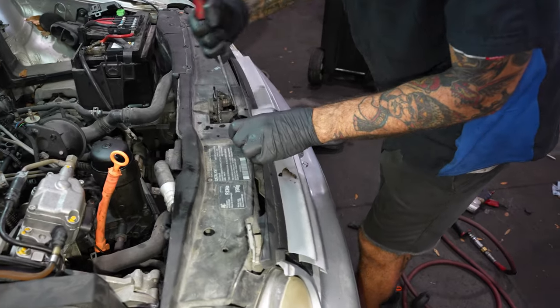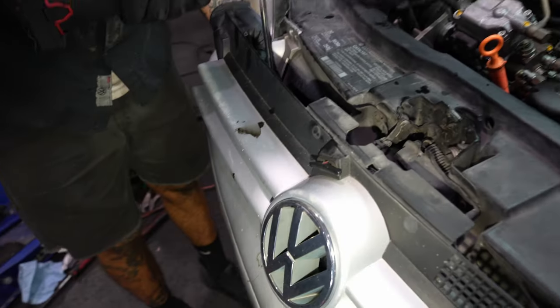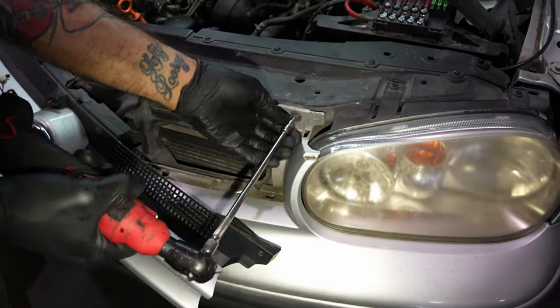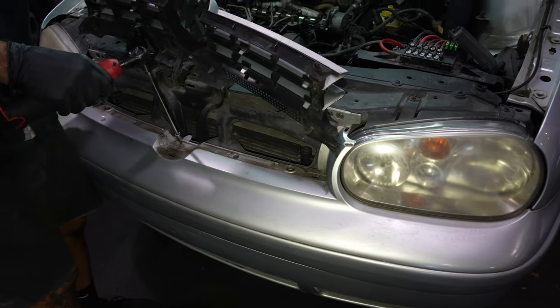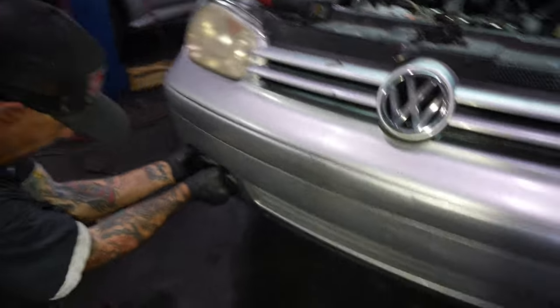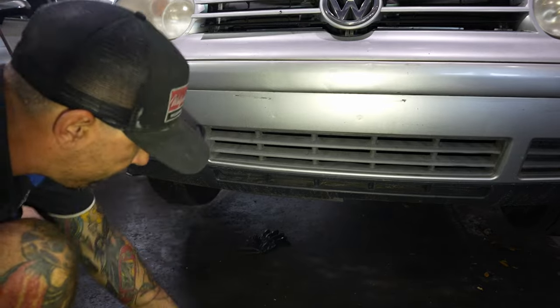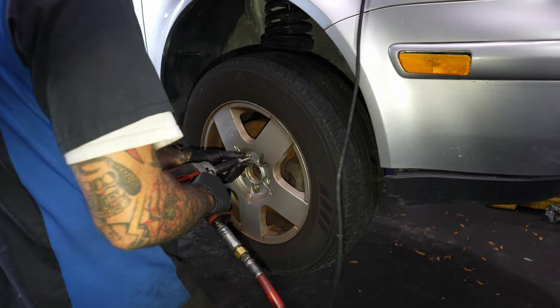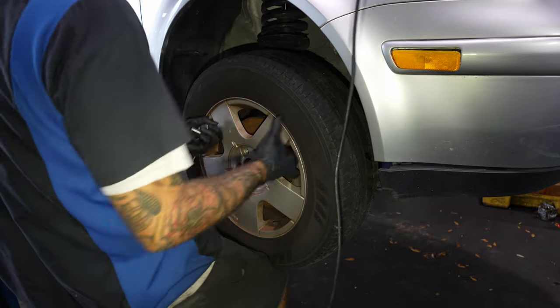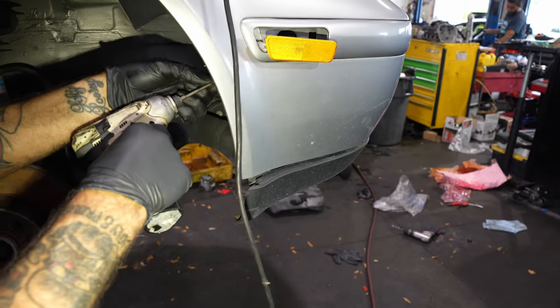T30 to loosen the bumper. T17. These are interesting lug bolts — yeah, they're solid. T25s.